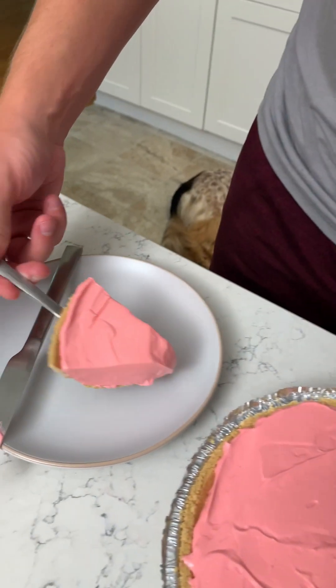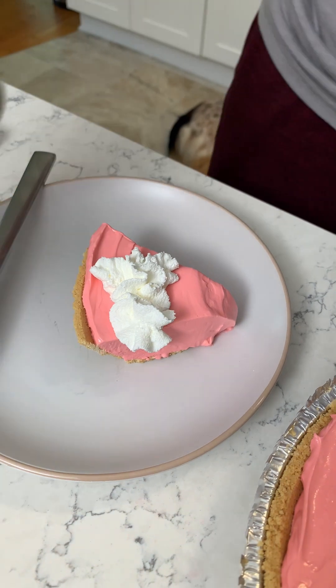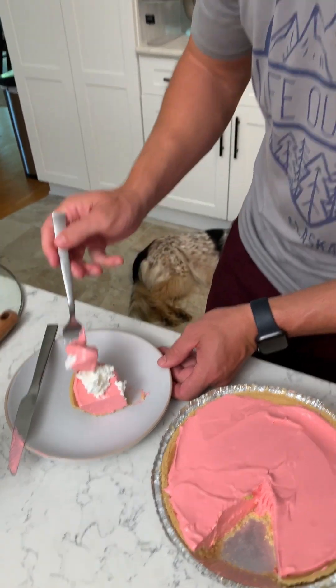Let's try this out — man, that looks so good. I'm gonna do some cool whip. If you had a cherry that would be pretty smart because this is like a cherry pie, but I'm not that smart. Let's try it out — get some of that whipped cream on there. Is it gonna taste like kool-aid or is it gonna taste like cherry pie? That's amazing — it tastes like kool-aid pie. Like you're drinking kool-aid but in pie form. It's actually really good and refreshing, perfect for summer. I would eat this with kool-aid — that would be really good together.